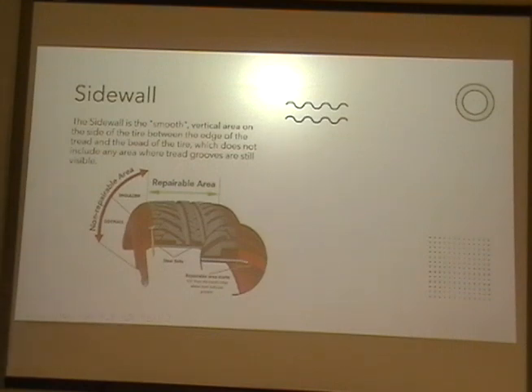Sidewalls. The sidewall is the smooth vertical area on the side of the tire between the edge of the tread and the bead of the tire, which does not include any area where tread grooves are still visible.